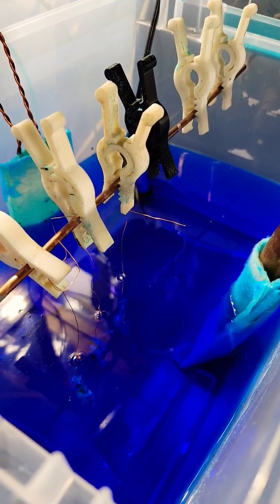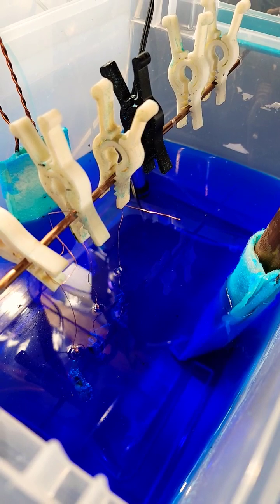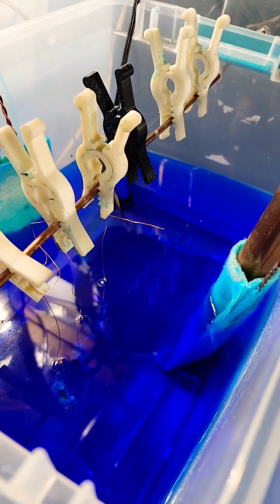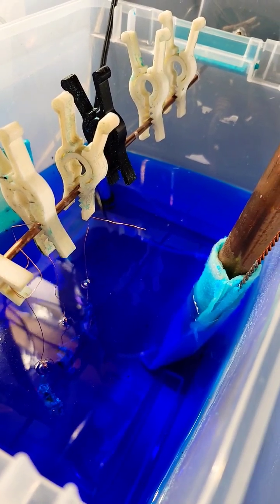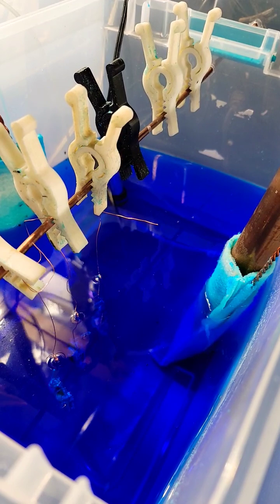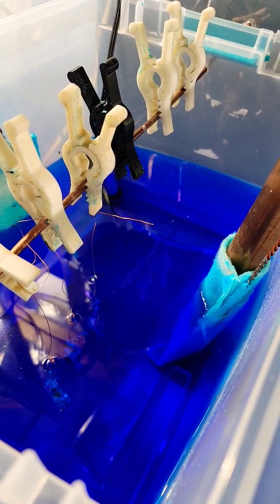Electroforming tip. So I always get the same question: where is my shine? Well, here's the key. Make sure that you are actually building up your layers of copper at a lower amperage. You do not need the shine until the very last layer.